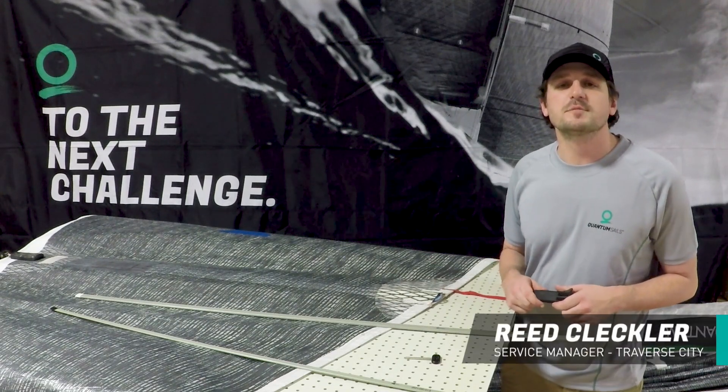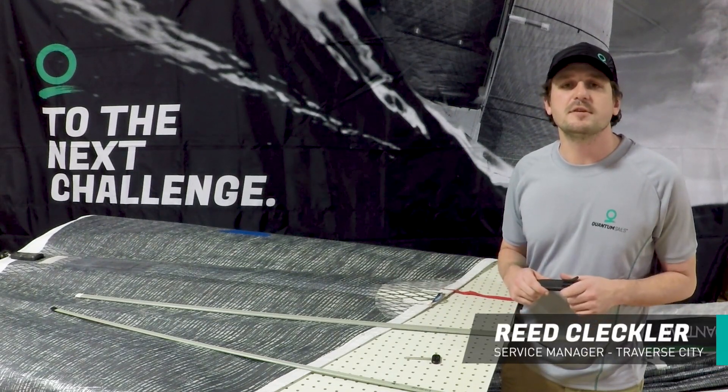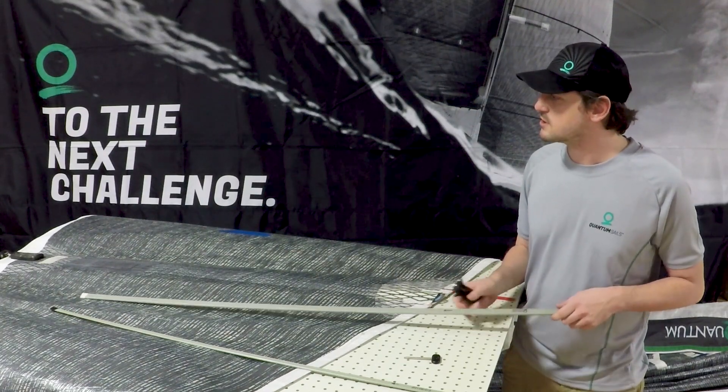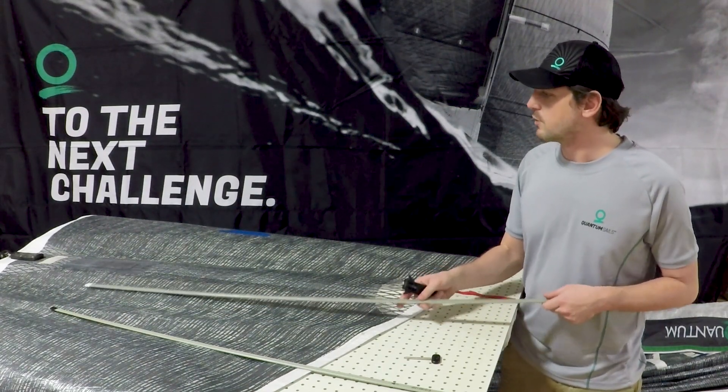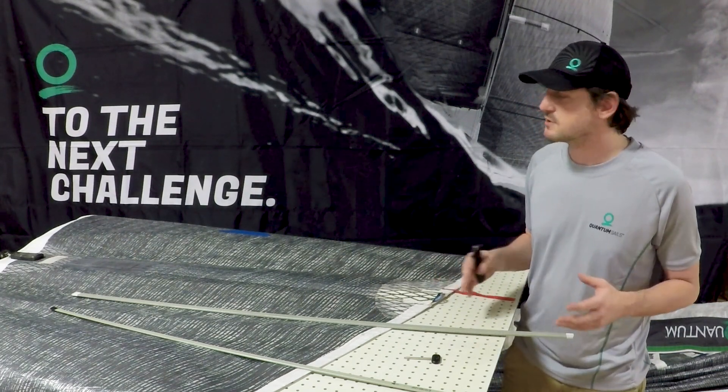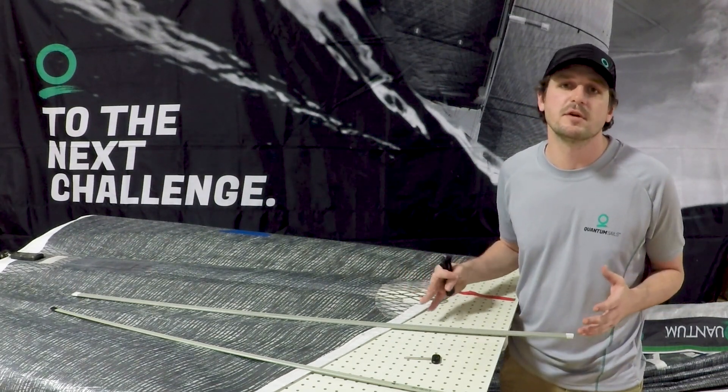Hi, my name is Reed and I'm with QuantumSails. Today we're going to talk about the Rocket Batten Tensioning System. It's a really cool system that a lot of racers have been using, but we're seeing more and more cruisers with Dacron sails using this system because it has a couple of great benefits.